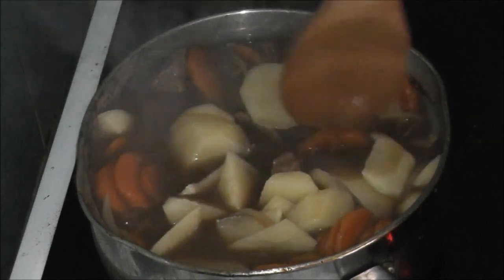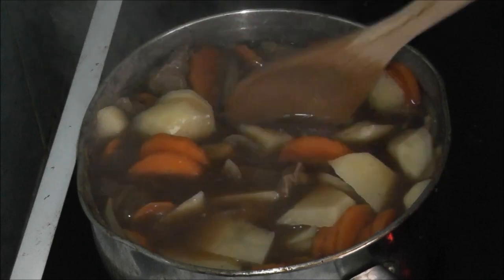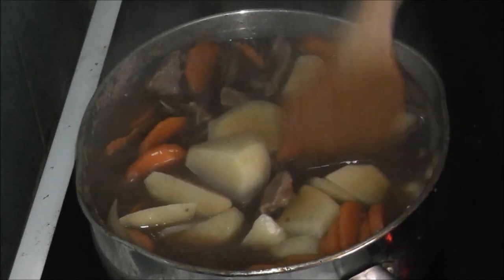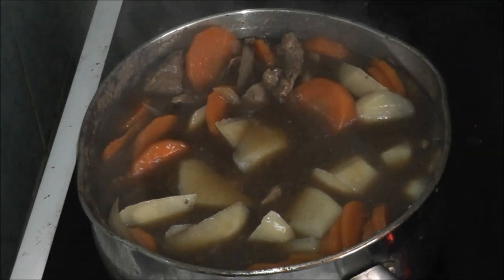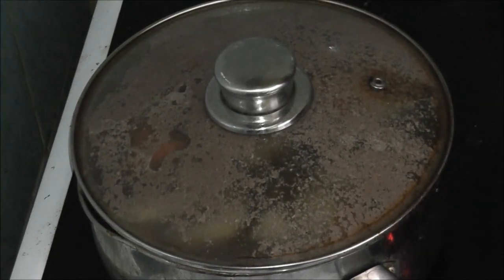Right, so now I'm going to leave them to cook. I've turned my ring down to half and I'm just going to leave it all to simmer for another half an hour because the potatoes will take a while. I don't want to burn it — I'm going to leave it for half an hour and see how we go.